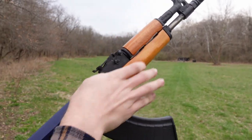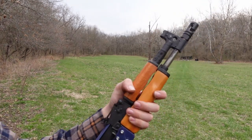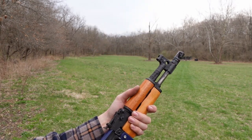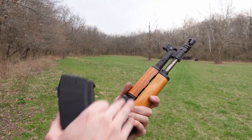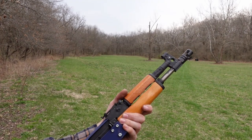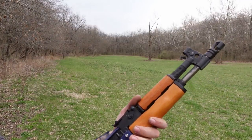And there we have it — 20 rounds down the range. I'd say that's pretty reasonable accuracy. I'm rather proud of the little Draco that it can do 100 yards reasonably well. I wasn't sure what the zero would be, and it's pretty close to dead on. It's probably hitting about 4 to 8 inches high. So the same as at 25 yards — the difference in being too high at 25 ends up being taken out by drop over 100 yards, which is a pretty cool thing.